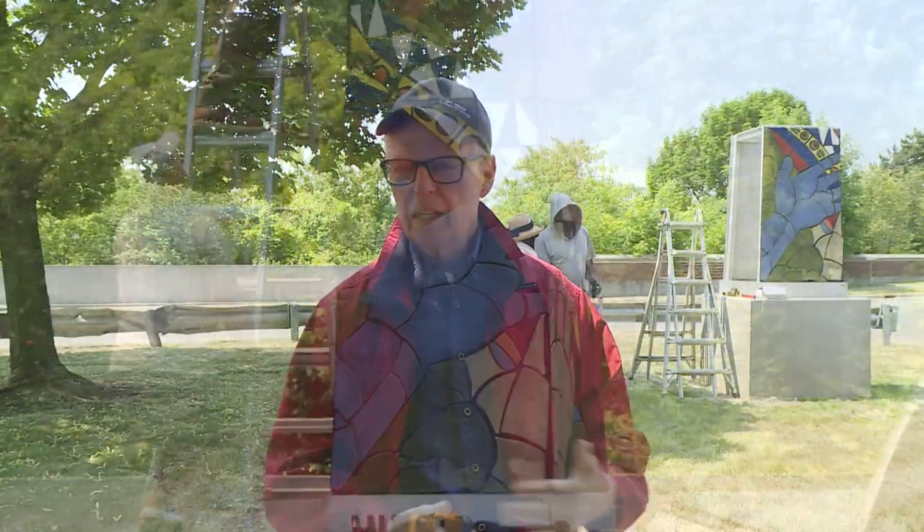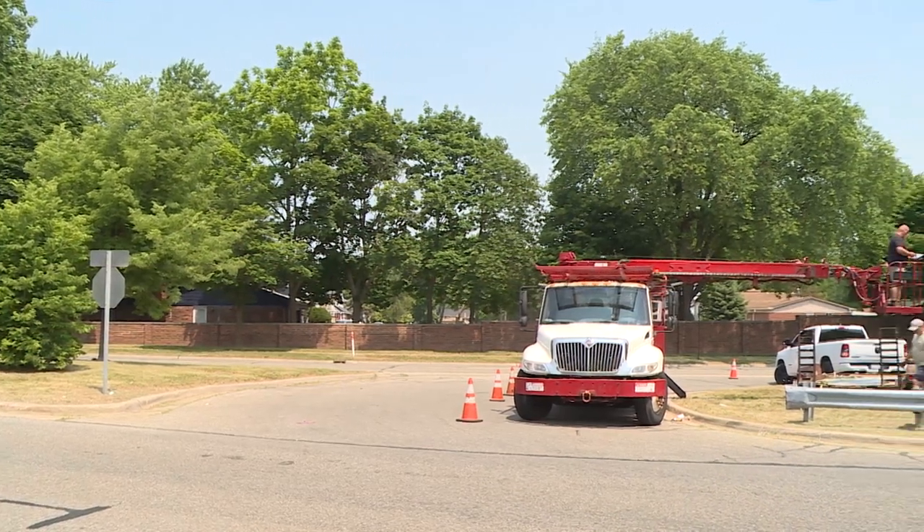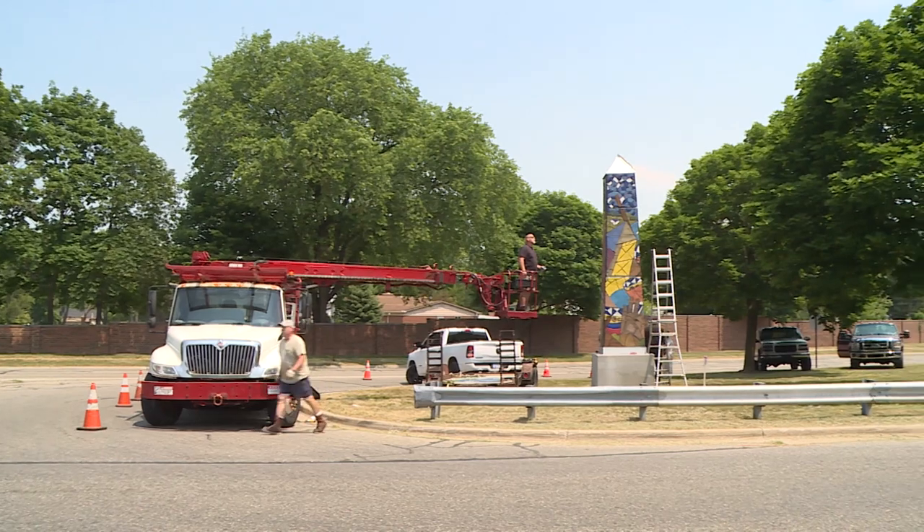This was just a grassy strip. I'm all for green space, but there's nothing wrong with adding a little art to green space — it makes it a little more interesting. We have the freeway over here and quite a few trees, but this is in a great location as you can see it coming west on 11 Mile or going east on 11 Mile.